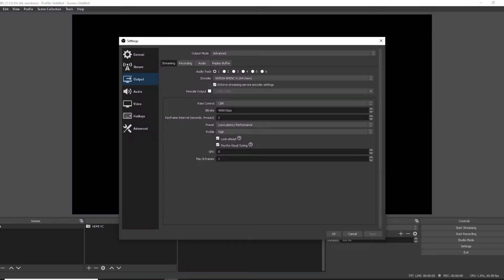The first thing you want to do when you open the OBS software is look down in the bottom right — you can see the settings button right above the exit button. Go ahead and click the settings button because that's where we want to go to configure OBS to make sure you can stream and record properly.